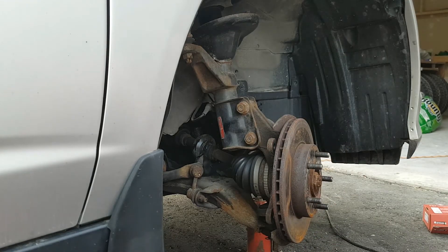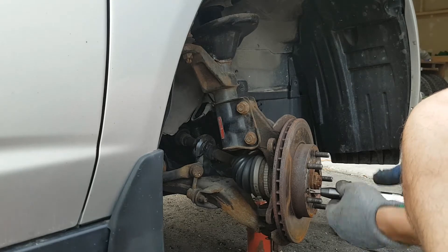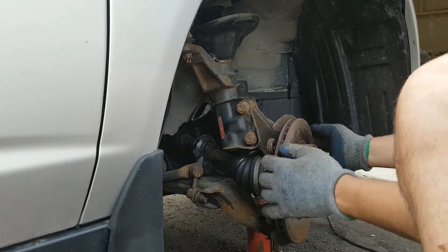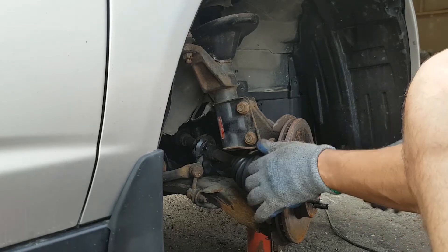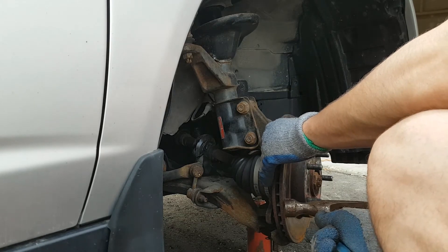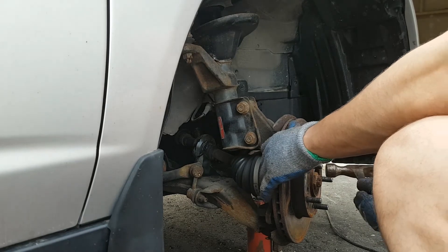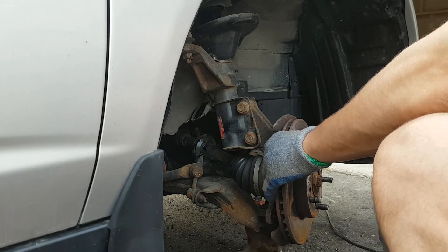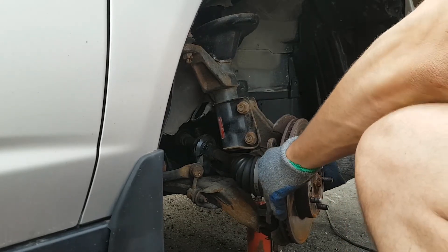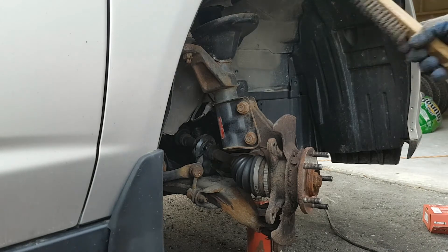Now we're going to start changing the rotor. This tool is most important — I showed you in a previous video. Take the screws off. The rotor is not coming out — you want to hit it a little bit because sometimes it's going to stay. Go in the middle, give it a hit on the other side, the side, the bottom, the top. See if it's coming out. If it's not, give it a very good hit. The reason why — because this is rusty.